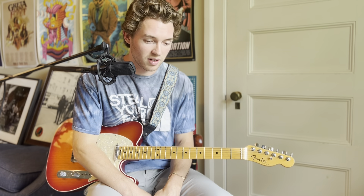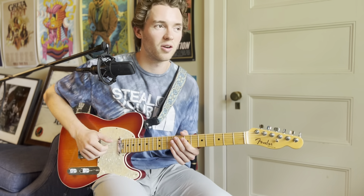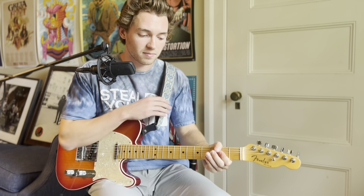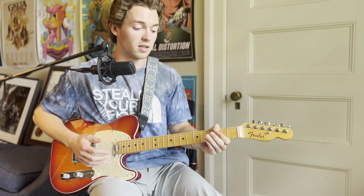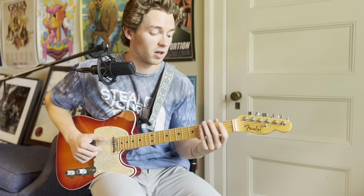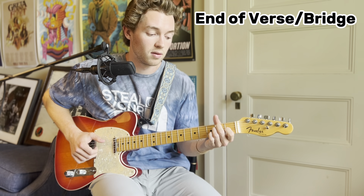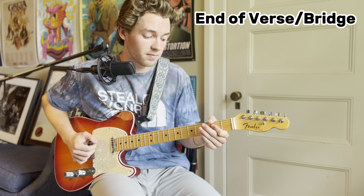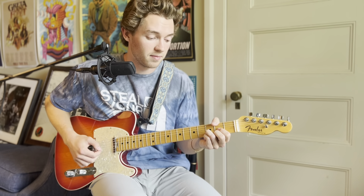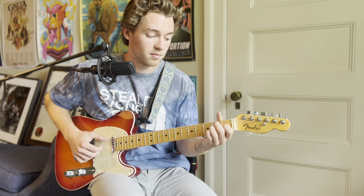Once you have the intro and verse down, you come to the end-of-verse part — some might call it a chorus. It moves into an A, then to a C sharp minor, then D, back to A, C sharp minor, and finally E. That covers basically the entire verse chord-wise.